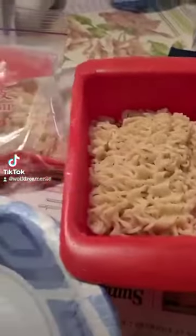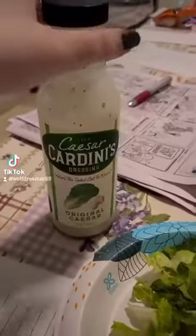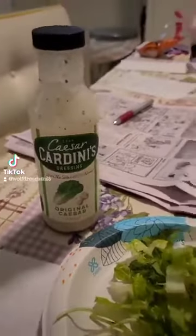And here we have ramen, shrimp, we have cilantro, lettuce, and we have Caesar dressing. We're gonna make a ramen Caesar salad with dried shrimp.